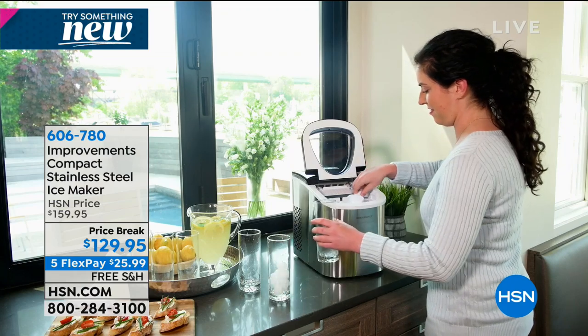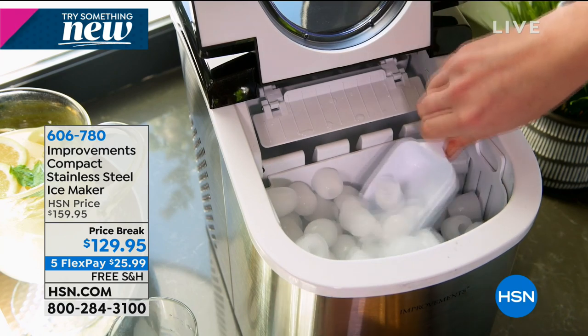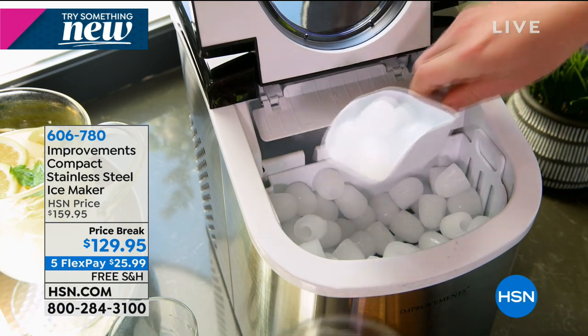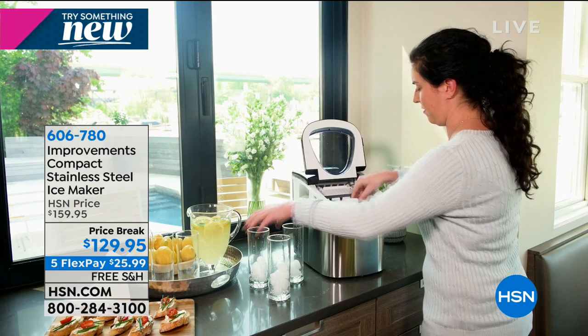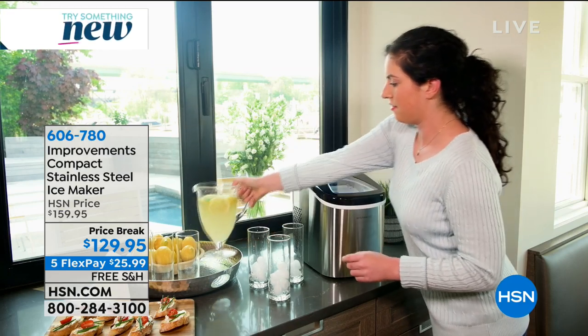You can use whatever water you want. If you have bottled water, if you're lucky enough to have great water at home, great. If you want to use spring water, you can use any kind. I use it right out of the tap. And you can see how portable it is.